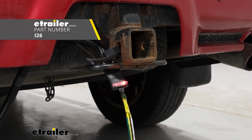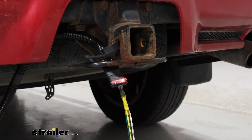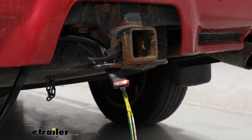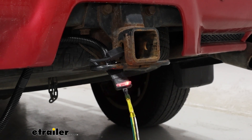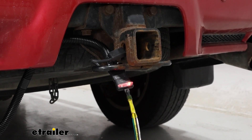It's not a bad idea to hook up whatever you need lights to, just to make sure that your wiring is installed correctly and is working. I recommend turning on your lights in your vehicle and starting with your turn signals, making sure that works. Make sure both of them are active, and check your brakes too.